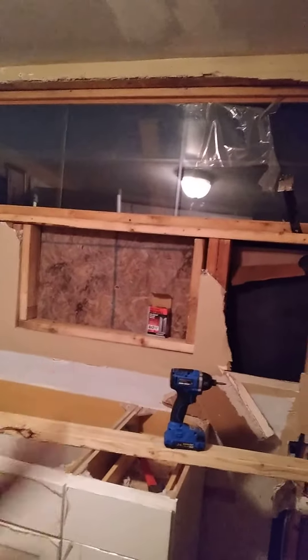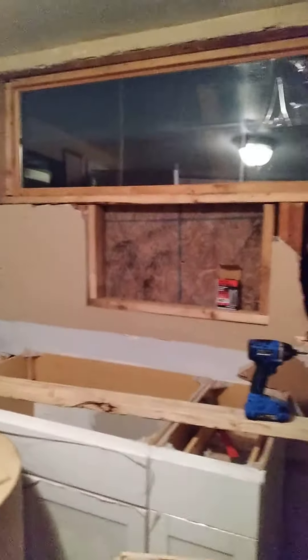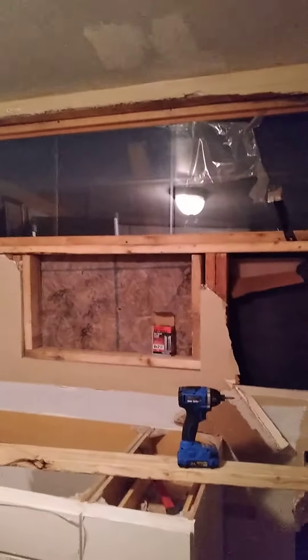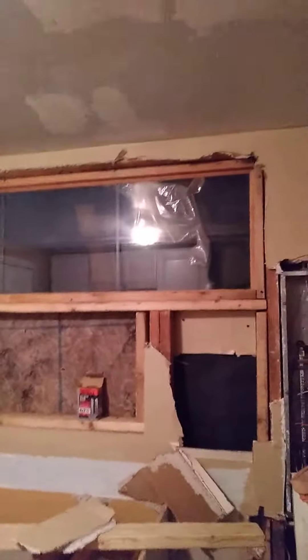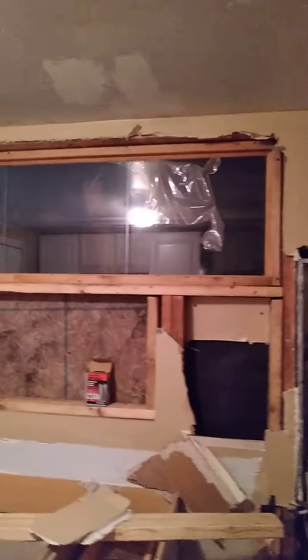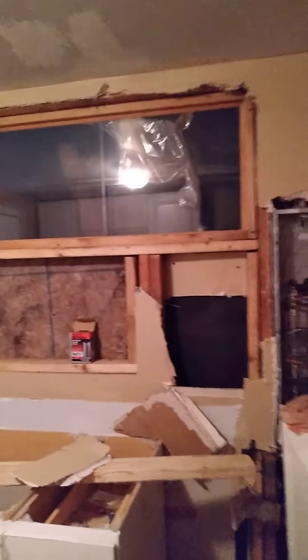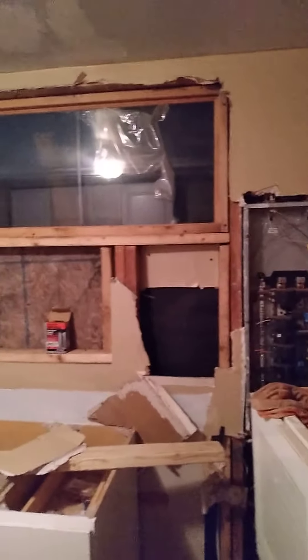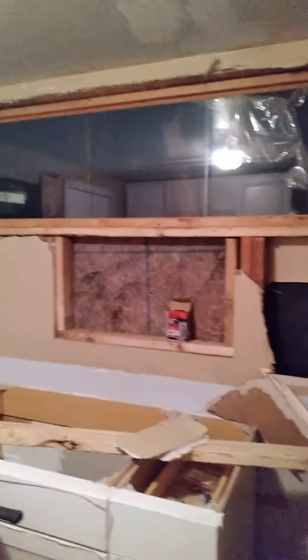Right now this is where I'm at, and that would all be covered up later — closed in. This would be tiled. I'll go get the countertop and that's it. I just wanted to show you the window closing — I got it in, got it screwed in and level. Now on to the next thing I need to do to close it in.